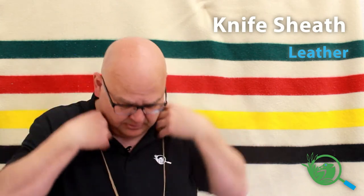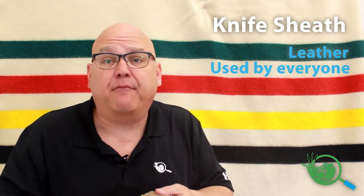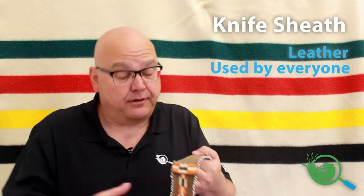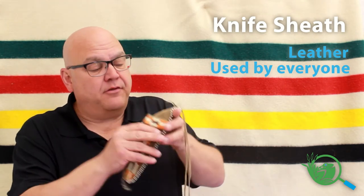If you think back to that time, indigenous people really didn't have pockets — that didn't come into clothing until later. So they hung a lot of stuff around their neck or off their belts.